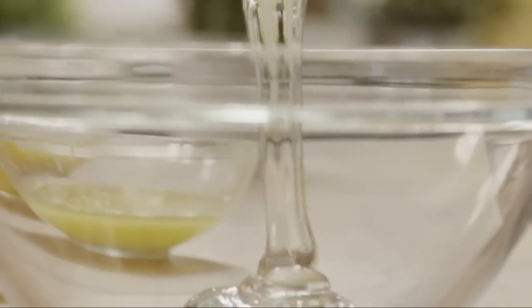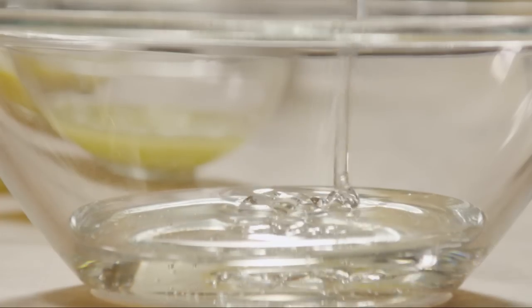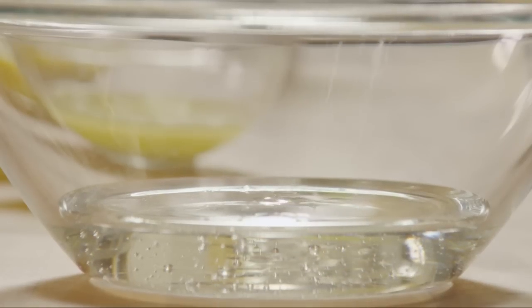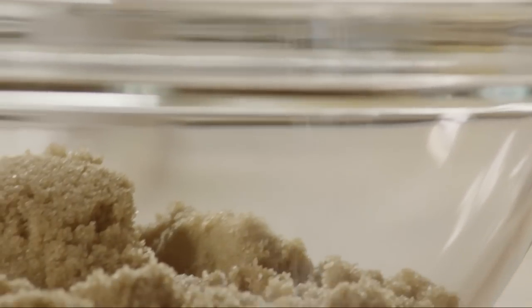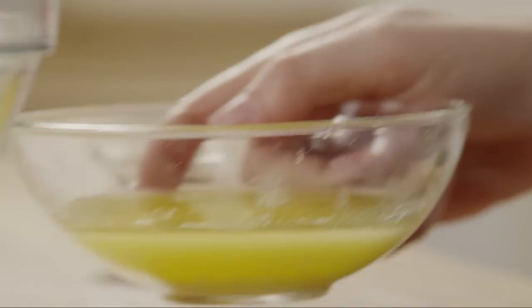Measure one cup of white corn syrup into another medium bowl. Add one cup of packed brown sugar, a third of a teaspoon of salt, and a third of a cup of melted butter.